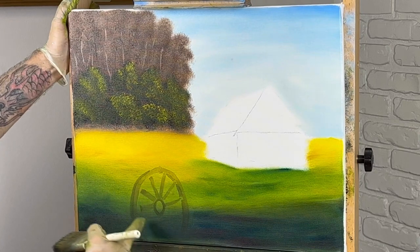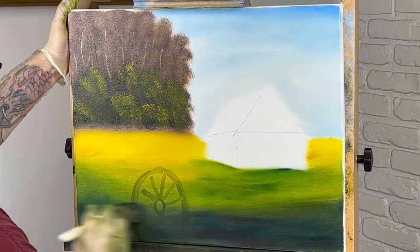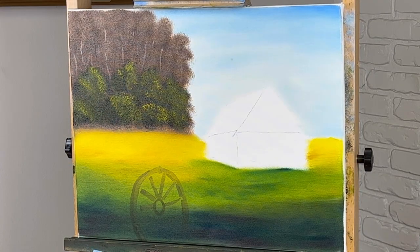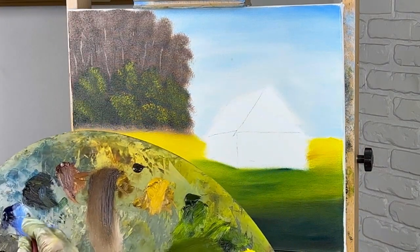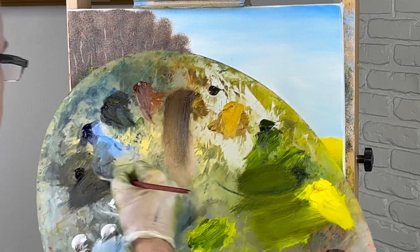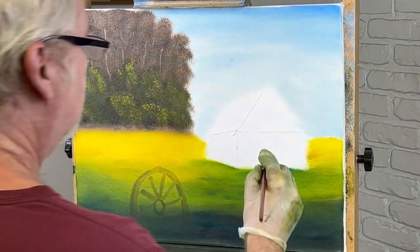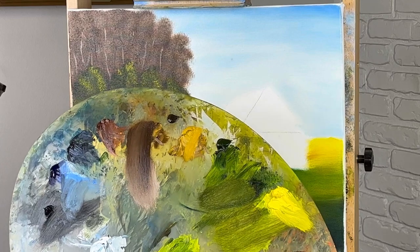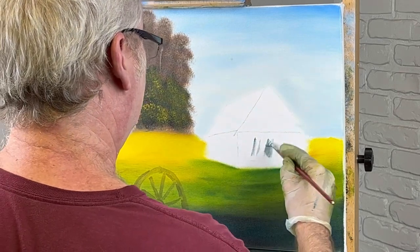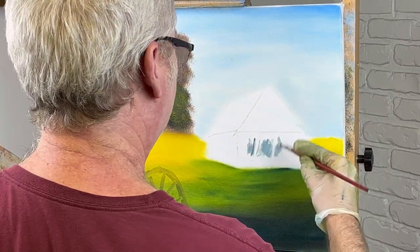This wagon wheel is kind of broken and you can't really see it. This is just an old rough-looking barn. Let's go ahead and get our barn colored in. I'm probably going to take a little blue, a little black, and see what we get. I think our barn is going to be kind of bluish — let's put a hunk of white in here. This is just our base color; you always got to have some kind of color down on your canvas.